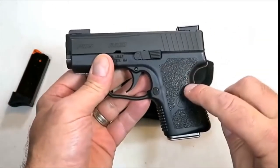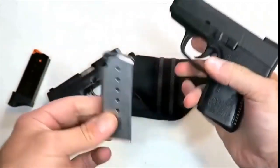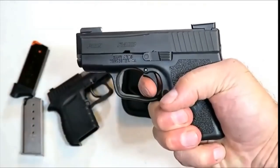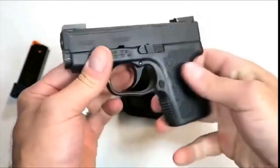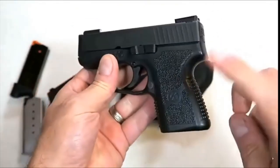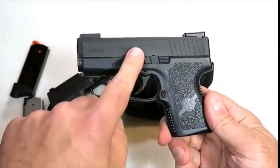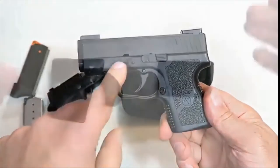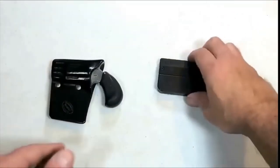My favorite pocket carry gun is the Kahr PM9. It has night sights, a three-inch barrel, and carries six rounds in the magazine. The double-action trigger pull breaks right between six and a half and seven pounds. It's extremely well constructed — I shoot it so well and enjoy pocket carrying this, although many people use the Kahr PM9 and the Kahr CM9 as a primary carry.